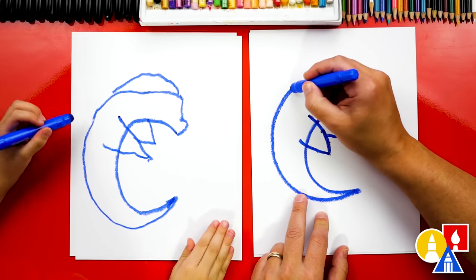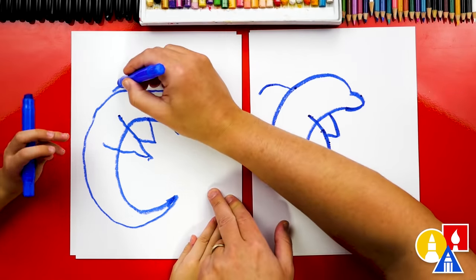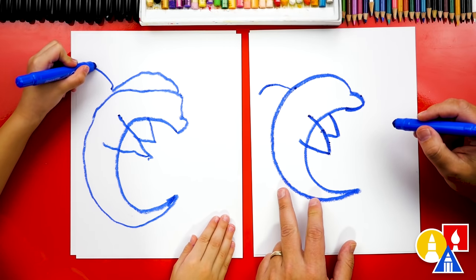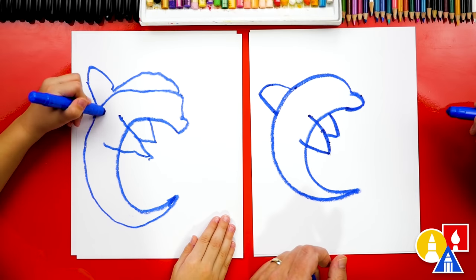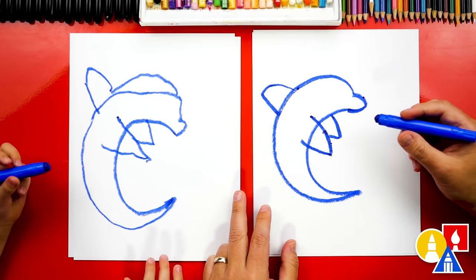Now let's draw the top fin that's on top of the body. We're gonna draw a curve coming out of the back — you can draw it right here. Come up, curving back, and then we're gonna draw it coming straight in. You did it! It kind of looks like a shark — that top fin looks like a shark.